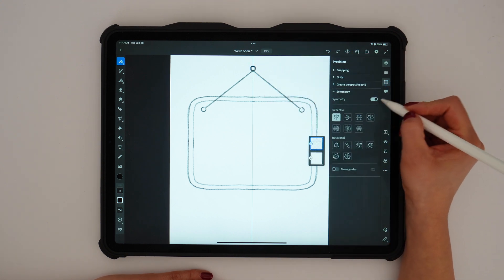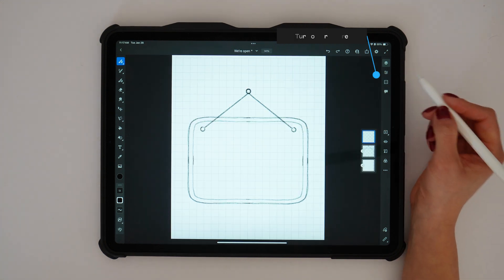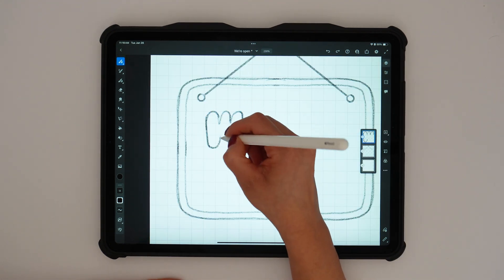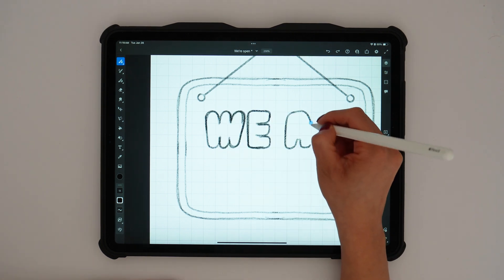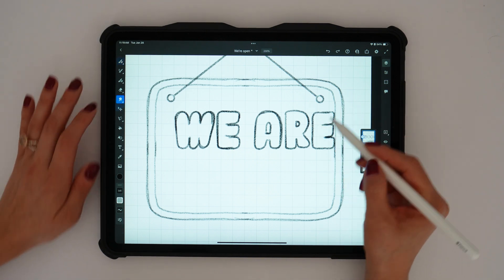Next, I'll turn off the symmetry tool and enable the grid to keep everything aligned as I work, especially when hand lettering. I created a new layer and on this layer I'm freehandling the bold bubbly lettering for the 'We're Open' text — sketching 'we are' on one line and 'open' on another, focusing on keeping the letters playful and bold.